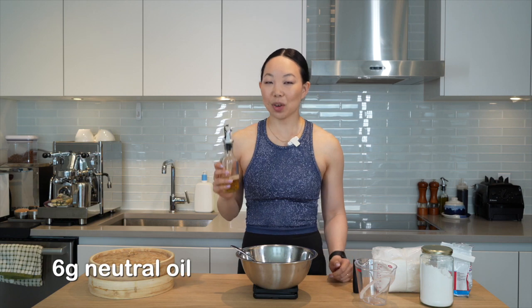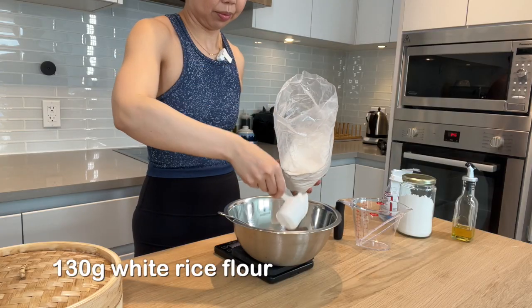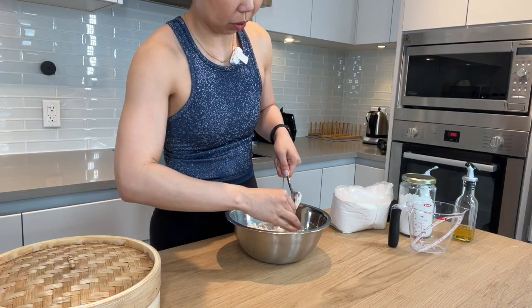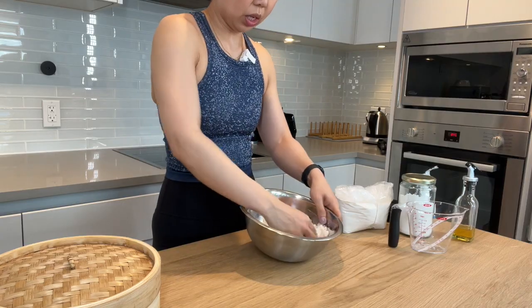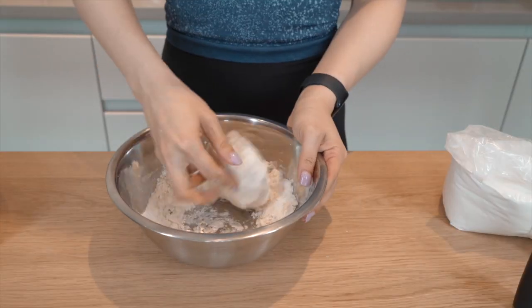Now you will need 6 grams of neutral oil, 130 grams of white rice flour, 60 grams of water, and 7 grams of yeast. Stir that together — this part can look a little messy. It's going to look clumpy and uneven, but with some kneading it will form an even dough. Now that all the water is more or less absorbed, I'm going to move on to using my hands. I'm rolling the new flour into the tangzhong, folding it over, and working as much of the drier material into it as I can.